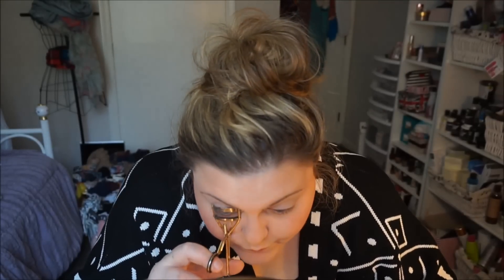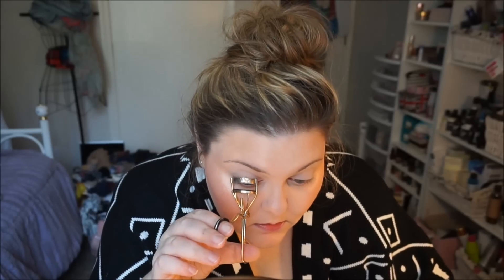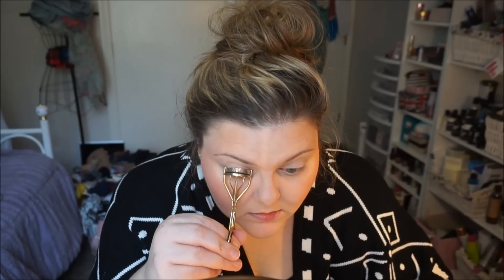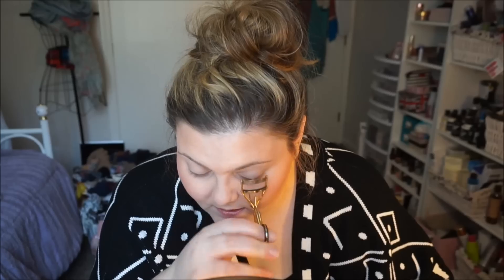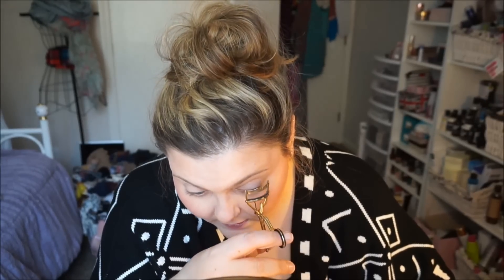We're going to curl the lashes. This is an old eyelash curler from Revlon — I really want the Shiseido one, however you say that. My eye is kind of big so I have to curl in three sections to get all my lashes, which is what I'm doing right now. I'm trying not to pull them out because I do that a lot.